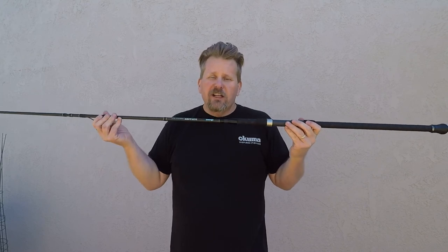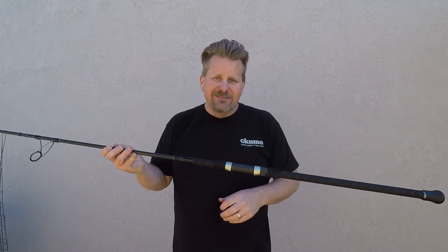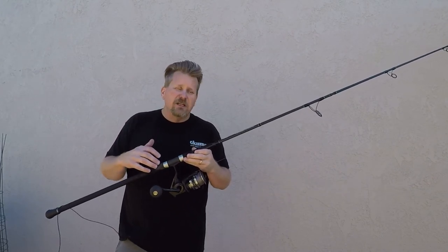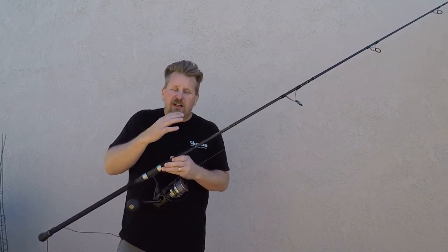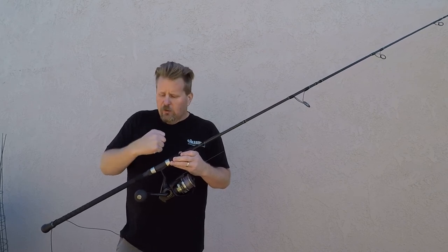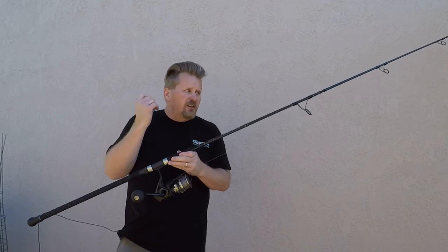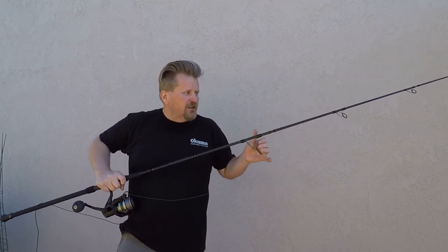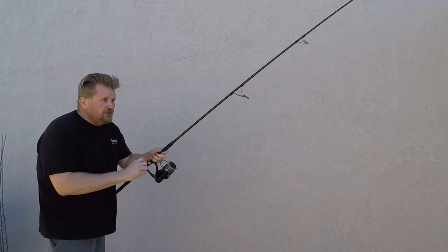Awesome rods, but let's put a reel on this thing. We'll load it up and you can actually see what the action looks like on this rod. What I'm going to do now is throw a reel on here — I happen to have a Cedros 10,000 spinning reel. I've got some braid and I've got it attached to about a 30-pound bucket full of dirt. So we'll go ahead and just load this up. I just want to show you what the action of this rod is — it's got a nice parabolic feel for your long cast, but I want to show you how it's got a true one-piece feel to it, which is really cool for a four-piece travel rod that you're going to stick in the back seat of your car.